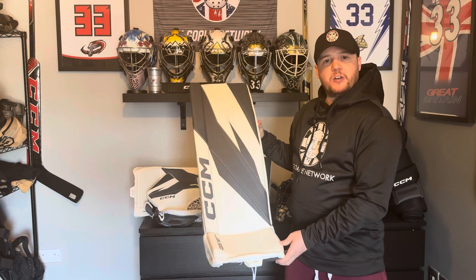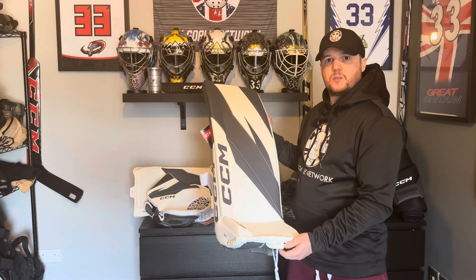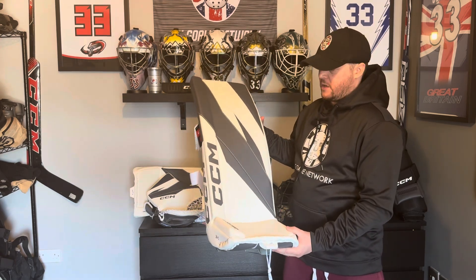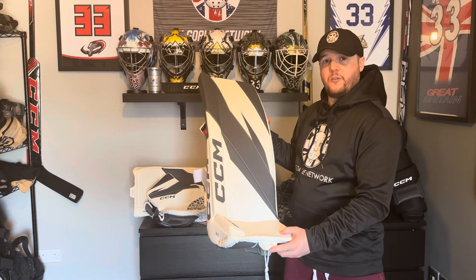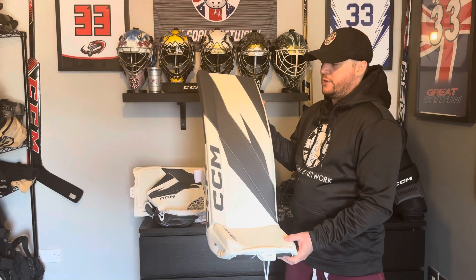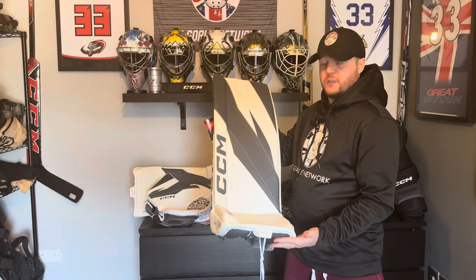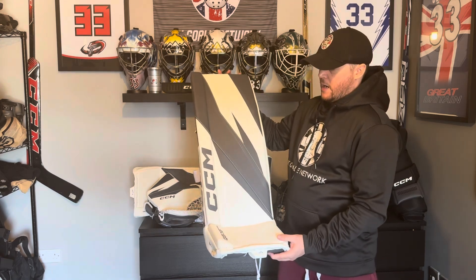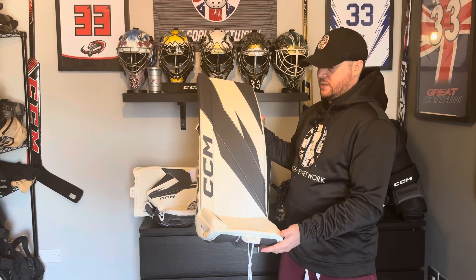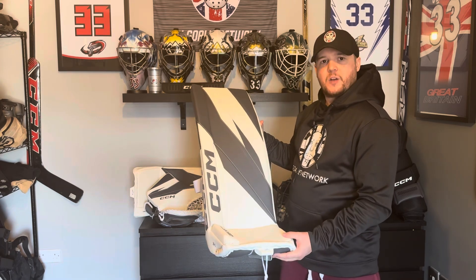The XF Pro is the evolution of the Axis Twos from a couple of years ago. If you remember back to those videos — or if you haven't seen them, go and check them out — you'll know that was by far my most favorite pad of the time, very very close to perfect in my opinion. CCM have only made a few little tweaks to this leg pad because the Axis Twos are really really good. The improvements are mainly to the weight of the leg pads, which was one thing that needed to be done, as the Axis Twos were a little bit on the heavy side.